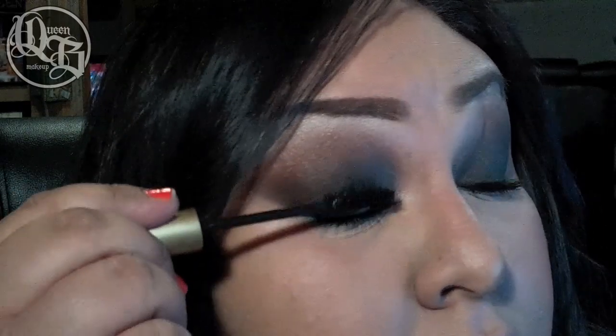This sexy smokey eye would look great with some fake eyelashes, but since I don't wear any I'm using Carbon Black by L'Oreal.